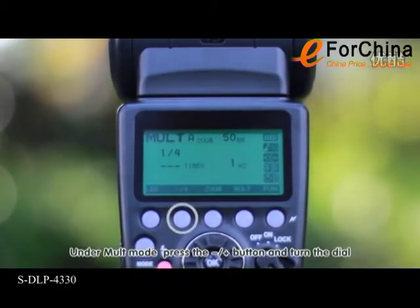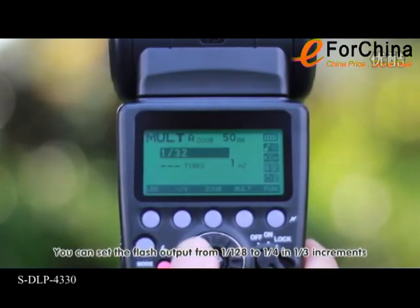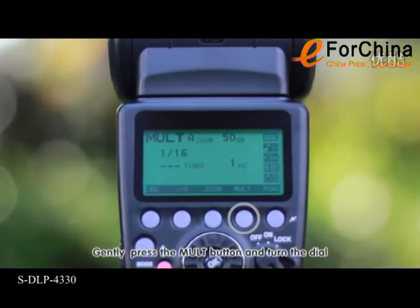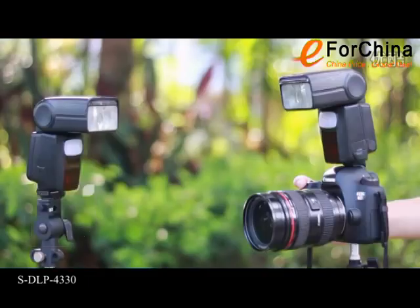Under Malt mode, press the plus/minus button and turn the dial. You can set the flash output from 1/128 to 1/4 in 1/3 increments. Gently press the Malt button and turn the dial to set stroboscopic flash times and frequency.